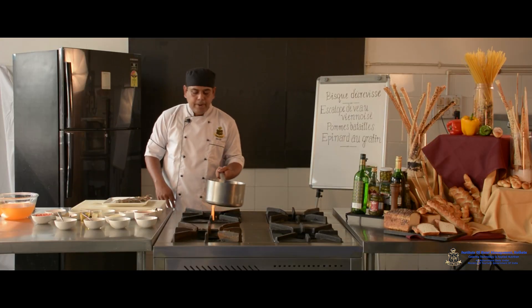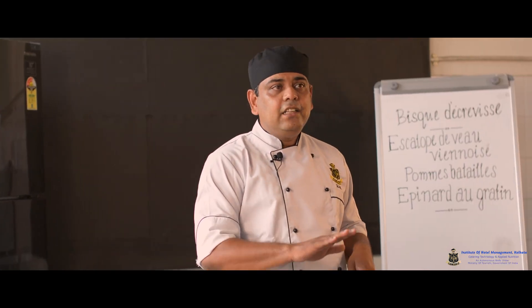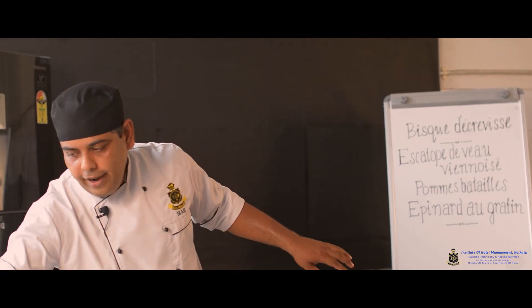I'll start the soup by taking a heavy-bottom pan. The purpose of using a heavy-bottom pan is that the vegetables used for this particular soup should not burn — it distributes the heat evenly. For this particular soup I require olive oil.